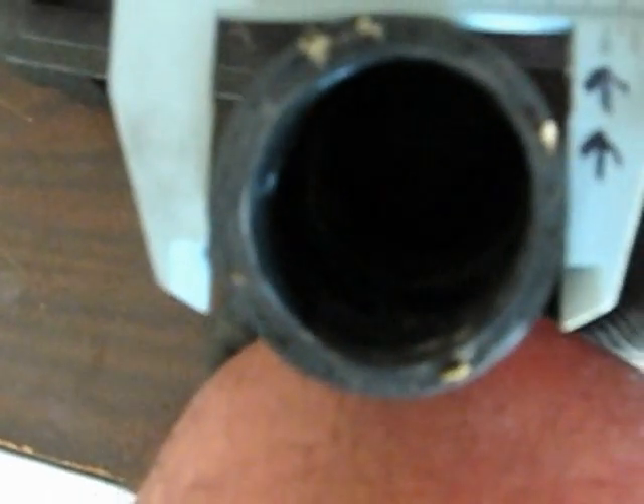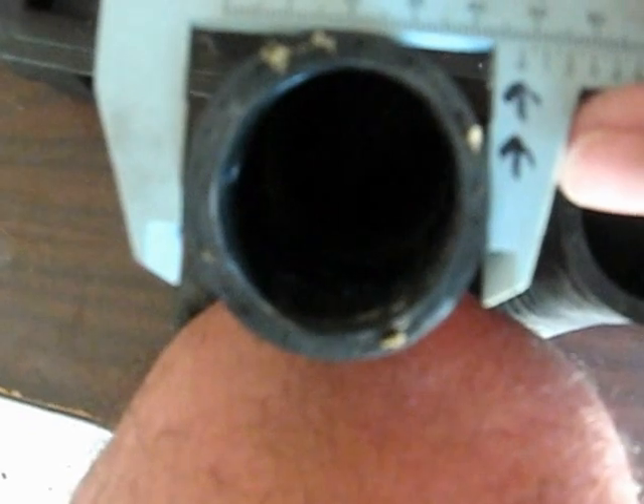Check this out. We've got about 45, 46, 47 — almost 48 millimeters on the end that went to the radiator.